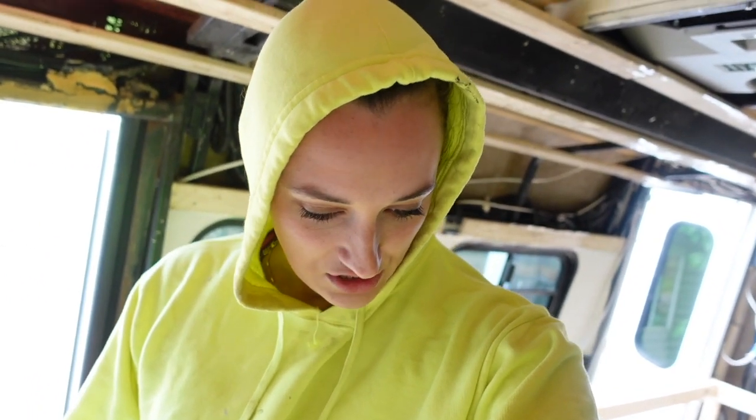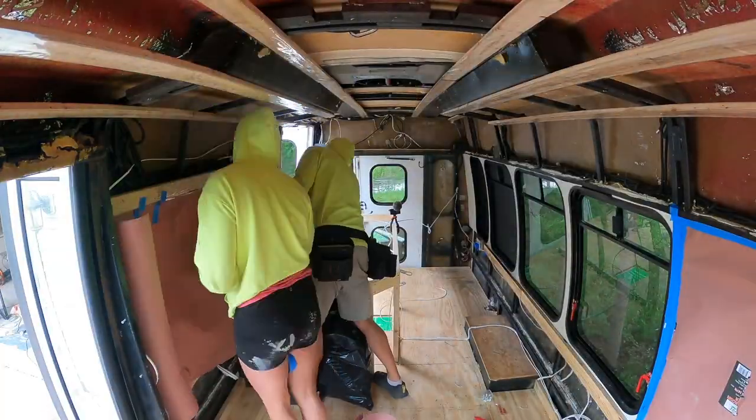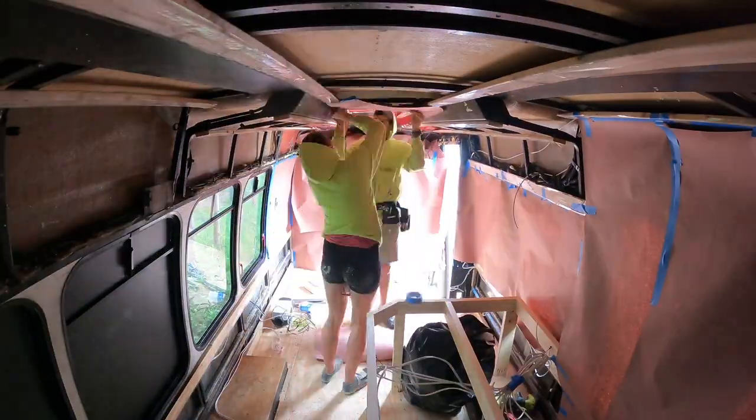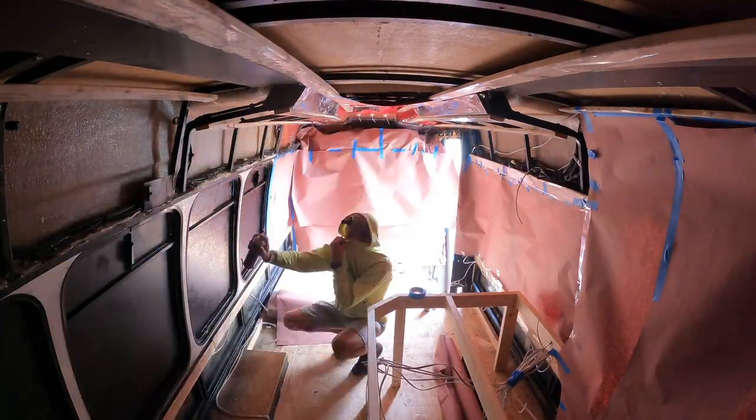Right now Jay and I are about to tape off everything so that when we do the spray foam, you can just easily peel it away and it's not all over everything. With spray foam, the most important thing is the preparation. Make sure to tape off and block out every single surface you don't want spray foam on, because once it's on there, it's really tough to get off.